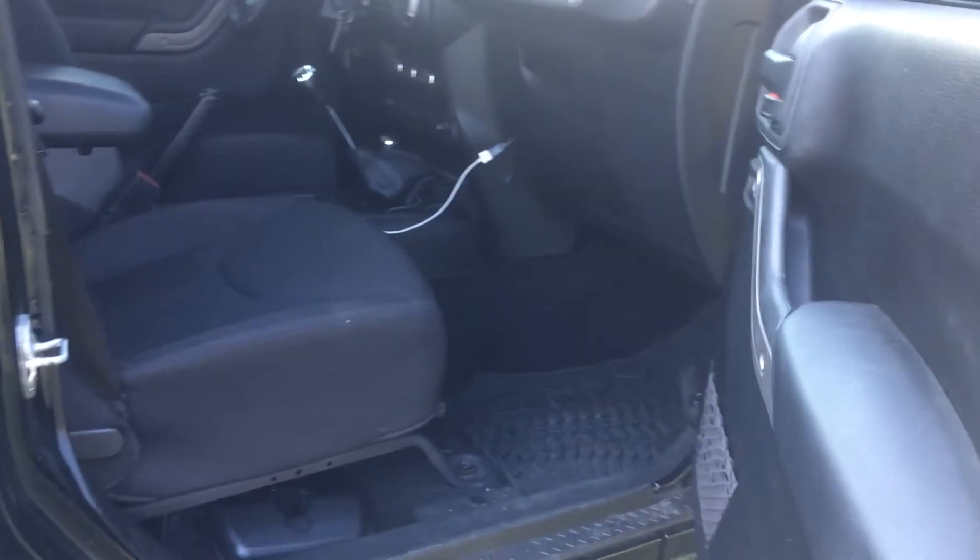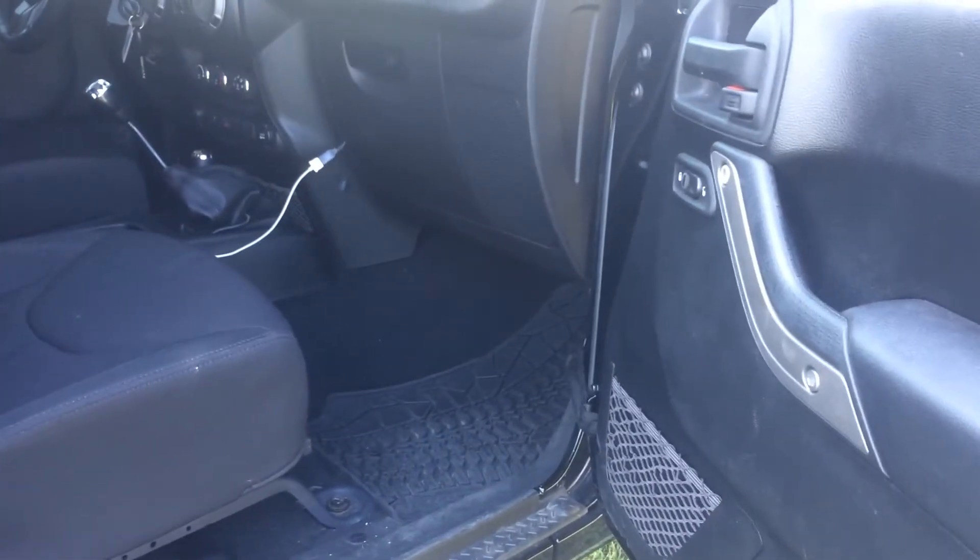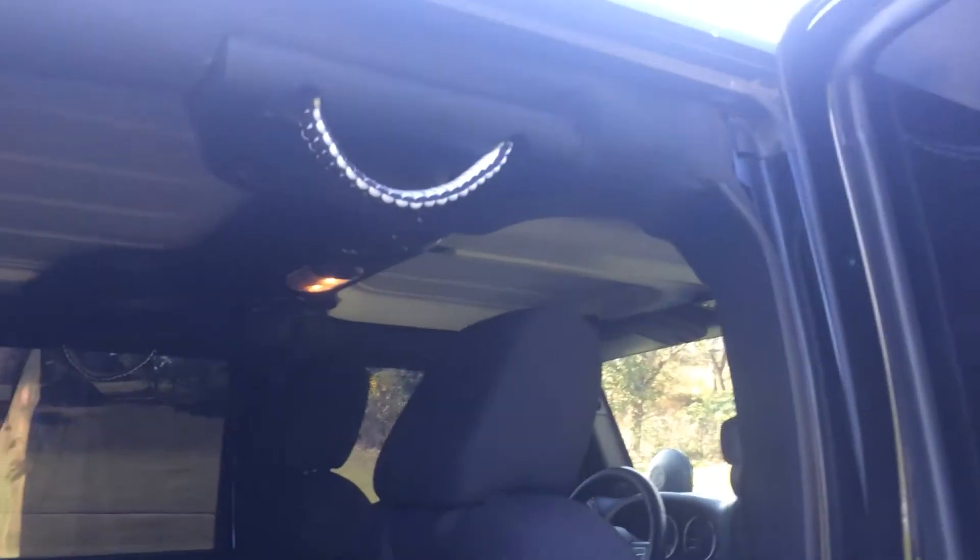The interior is black on black. It has all-weather mats both in the front and the rear. Parachute cords in the back as well.